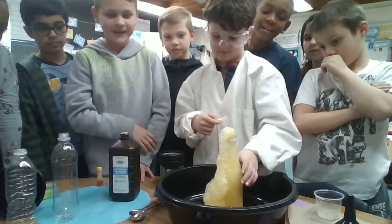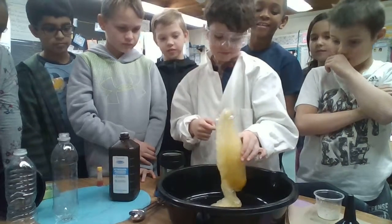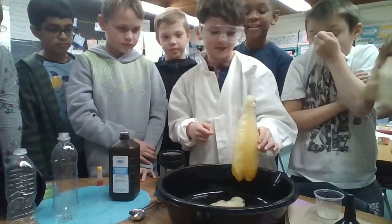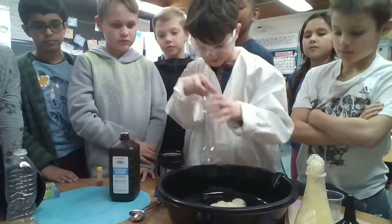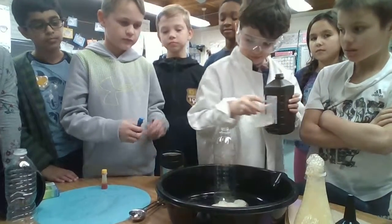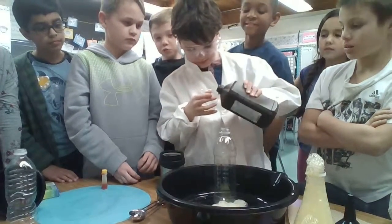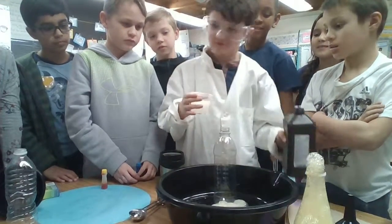Oh yeah. That was disgusting. Okay. I wish I put some paper towels. With the different bottles, I wish it has to come out. Interesting. I wish I could get that one.